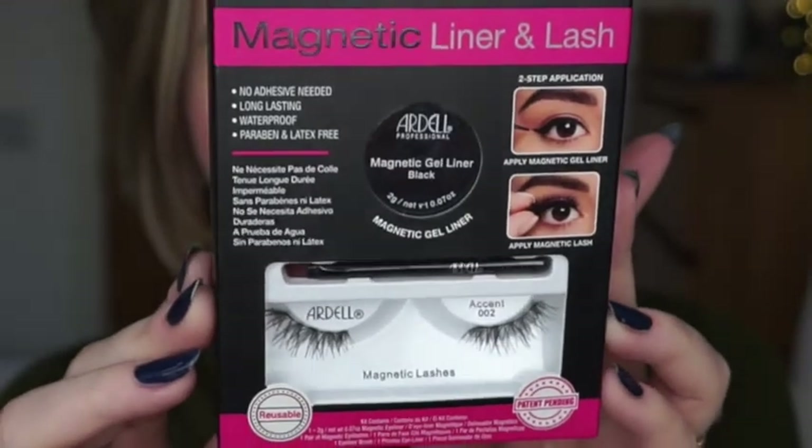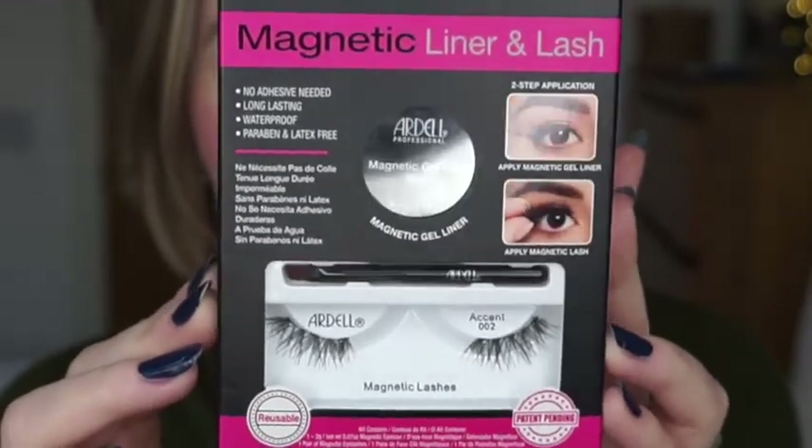I might have to trim them a bit, I'm not sure. They don't look very long but we'll see. I also have a magnetic gel liner in black in here. I got this from my local supermarket and I think it was about 10 pounds. I saw these in a Jamie French video - she's a YouTuber I watch and she reviewed this and was very impressed with how easy it was, so that's why I picked this up.